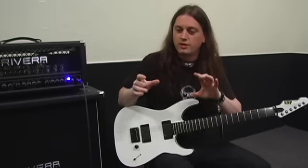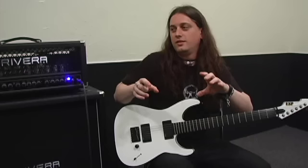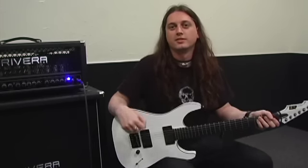You either have really great saturation or bottom end, or it has really tight mids, but it's kind of missing some chunk for the more modern sound.